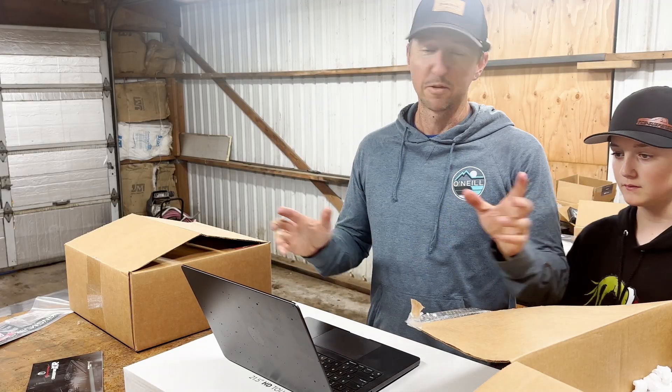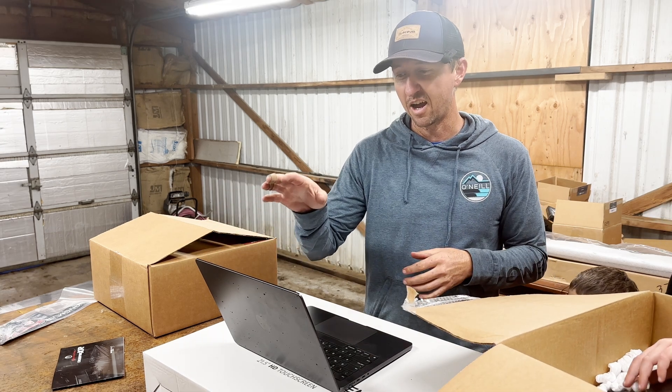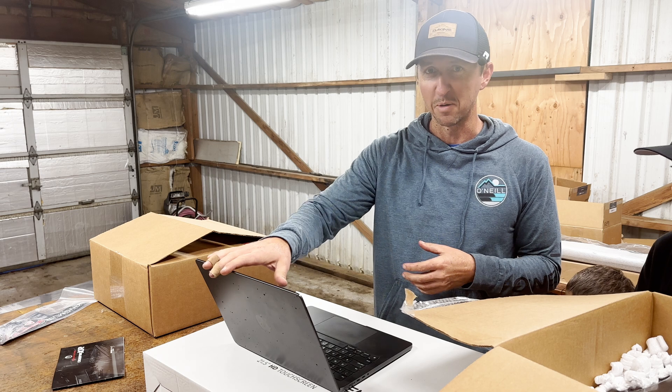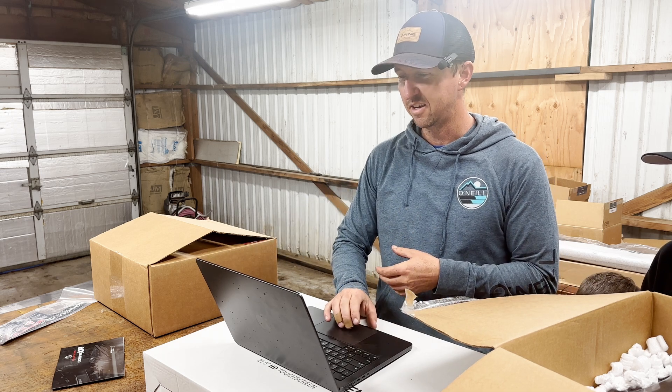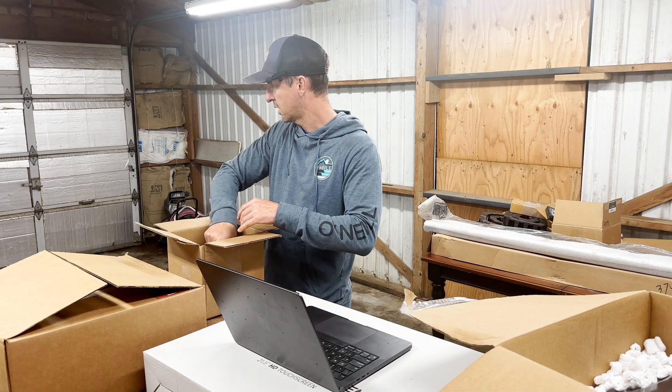We looked around for instructions in all the boxes for a while — they don't provide instructions in the boxes. I believe you have to find it online, so I had to go get my laptop and found it online. We're gonna have to go back and forth to the laptop and assembly, but let's get started.